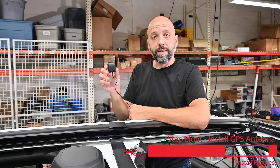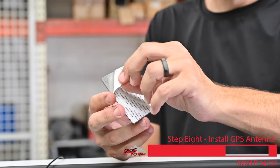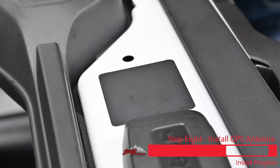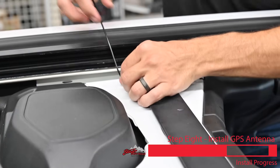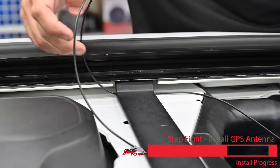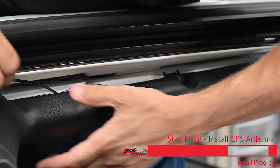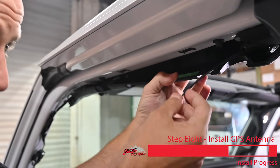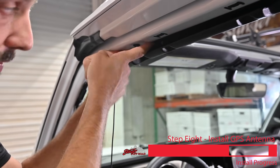Now we're up on top of the Jeep to mount the GPS antenna. Take the included plate, remove the backing, and stick it on top of the Jeep. Then place the GPS antenna right on top of the mounting plate and run the antenna cable along this edge, tucking it as you go. Pass it back through here, tuck it in along the plastic trim panels, and pull the trim panel down just a little bit to let us tuck the GPS antenna up where the factory wiring is. Avoid the screw holes that you'll be putting screws back in shortly.